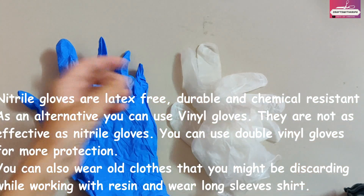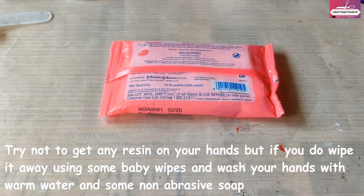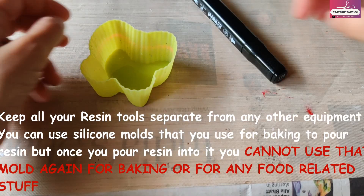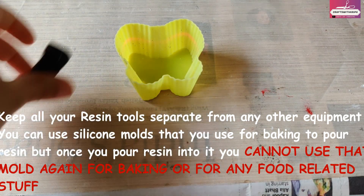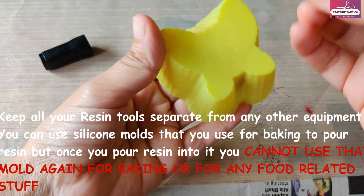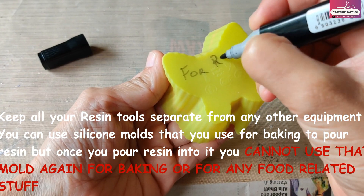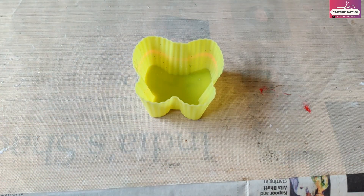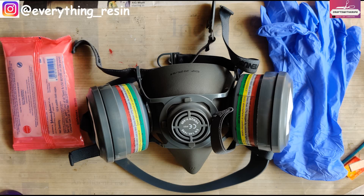You do not want to get any resin on your hands, but if you do, wipe it away with some wet wipes and then wash your hands with warm water and a non-abrasive soap. If you use any tool for resin, mark it with a permanent marker. For example, you can use baking silicone molds for resin, but once you do, you cannot use them for baking again. So mark that particular mold with a permanent marker and keep it away from your other equipment. If there's anything that needs to be added to the list, please let me know.